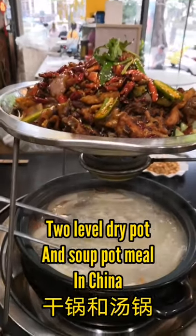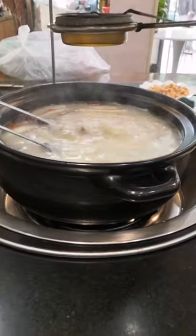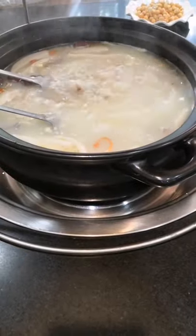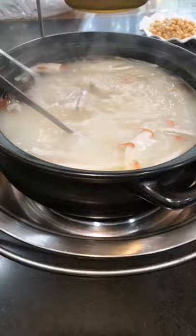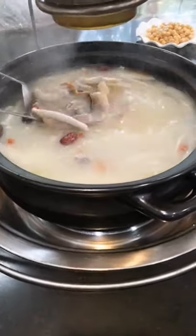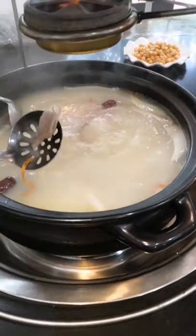This is pretty cool — we've got some two-level stuff going on here. At the bottom there's a soup with duck feet, red goji berries, jujubes, and intestine too.